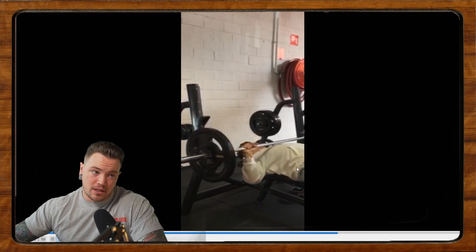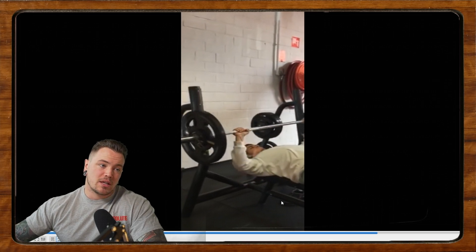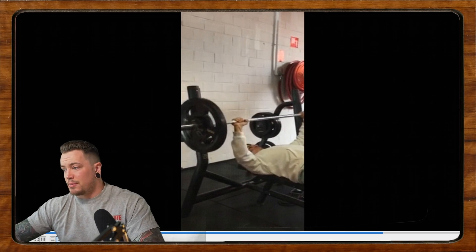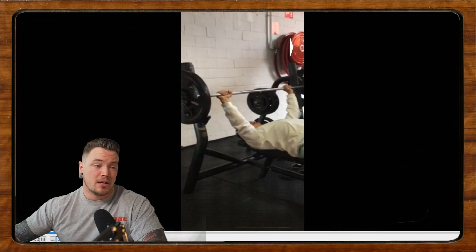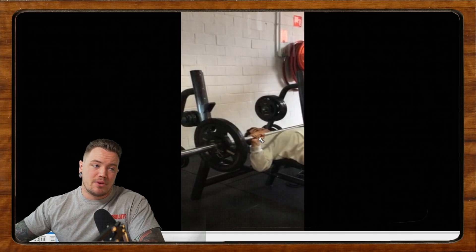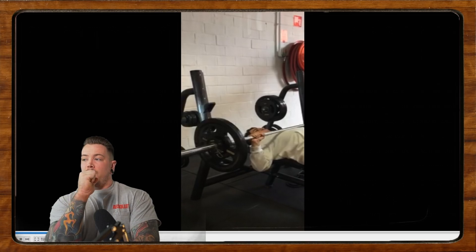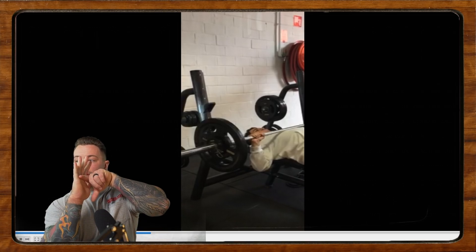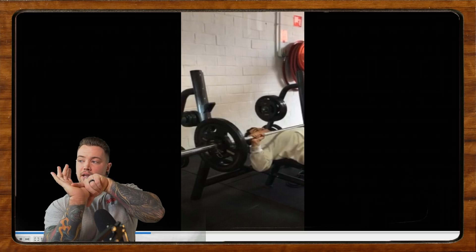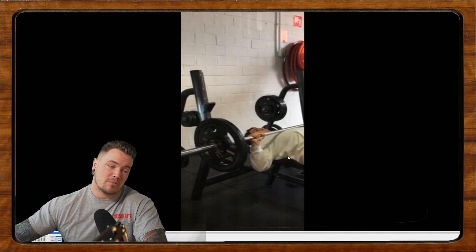It doesn't look like you're doing a whole lot wrong technically. We're in a pretty good position — not over-tucking, elbows in a good position, touch point nice and consistent, not sinking in or losing too much tension in the back. You have a really good base technically. The unrack looks nice and tight. One thing I would maybe do is let the wrists cock back a little bit more — right now you're very straight through the wrist, probably because the bar is a little higher up in your hand. Bring that bar a little lower and let the wrist go back a little — that could help with bar path consistency off the chest.